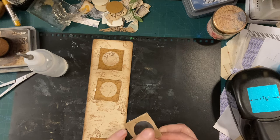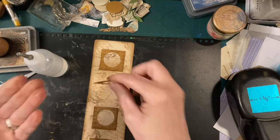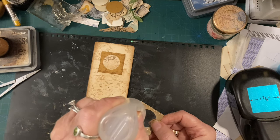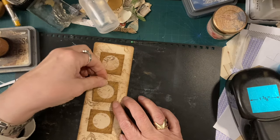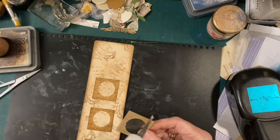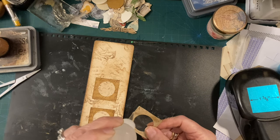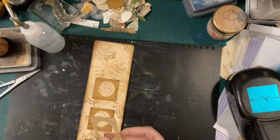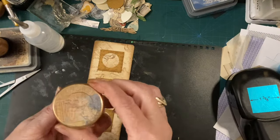We're in a bit of a gluey mess tonight. Right, so this is a fairly easy project - you only really need some bits of card, any card, doesn't matter. I've chosen to go with the neutrals but it can be anything. A square punch if you've got one and a circle punch if you've got one. If you haven't, just draw around something square and cut it out, and draw around something circular and cut it out like a little lid.